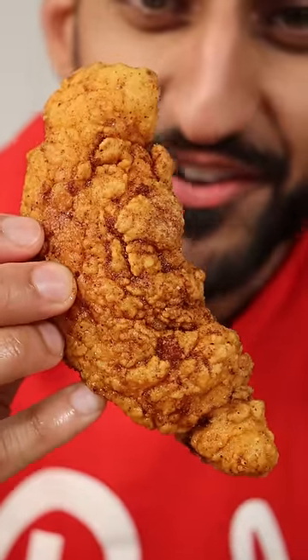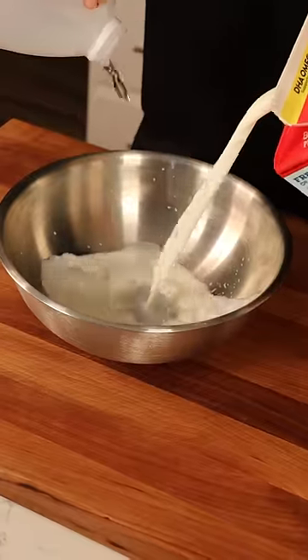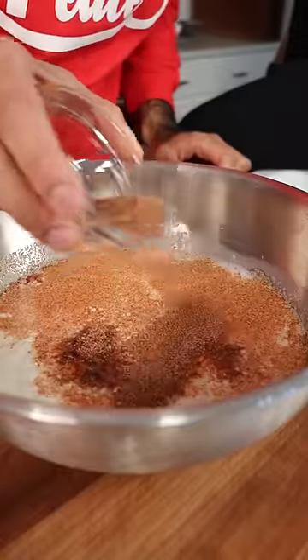Here's how you can make Nashville hot chicken tenders. And as always, bismillah. In a bowl combine milk and vinegar, add your seasonings — we got all your favorite spices.